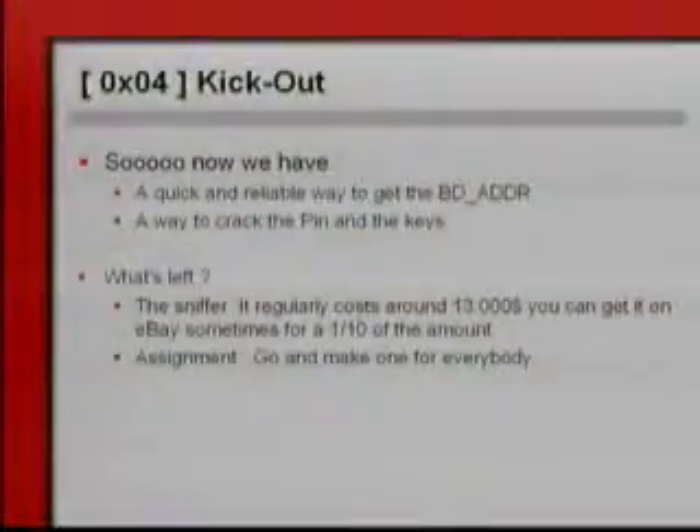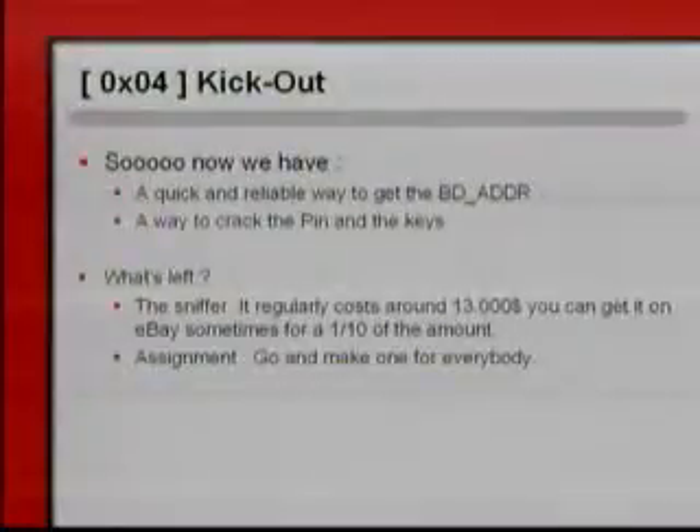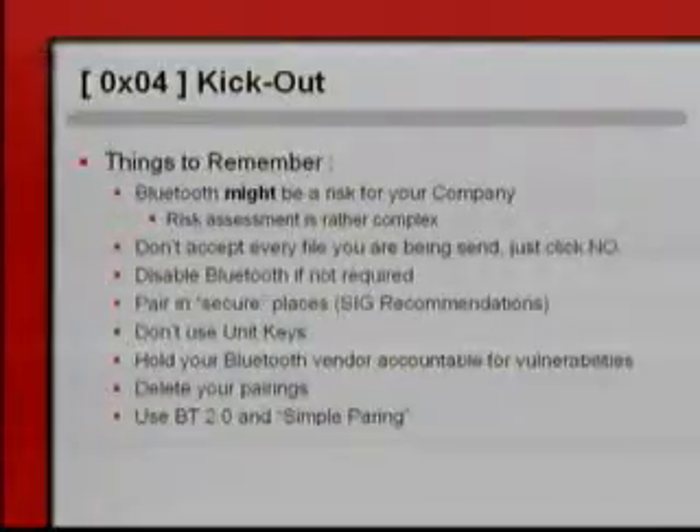We now have a quick and reliable way to get the BDAddress, a way to crack the PIN and the keys. What's left? That's the sniffer. As an assignment, go and make one for everybody — that would really help out research, and there will be lots and lots of bugs still to find.